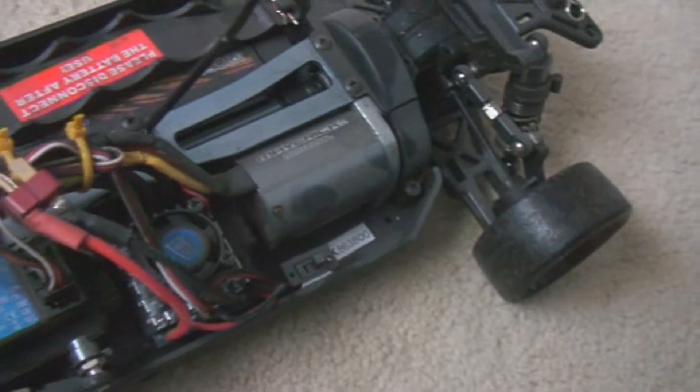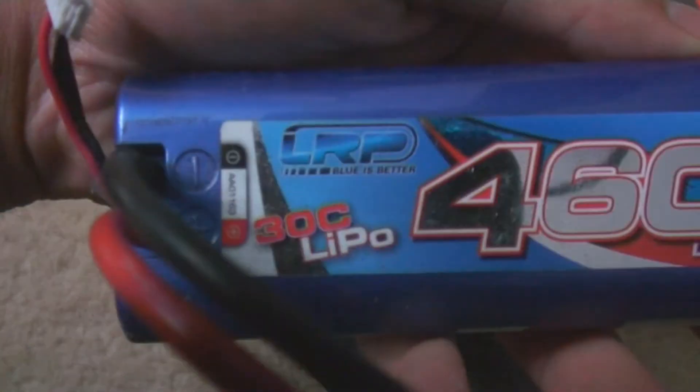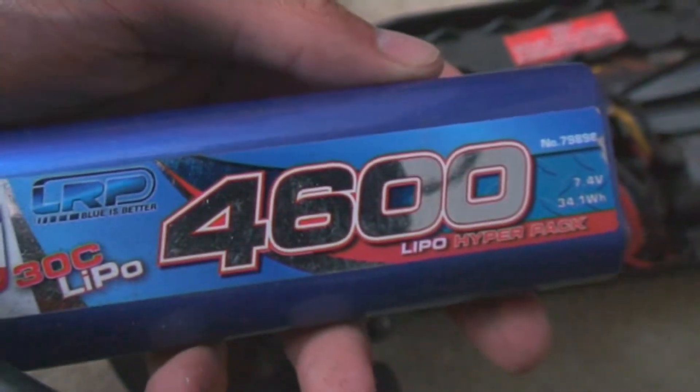I've got battery in there. So this is my little drift car. I'll probably make a video later on — I intend to go over the car park and have a little drift about. Got a nice LiPo battery. It's bloody powerful, this battery — makes the car go a lot quicker than the normal batteries do.